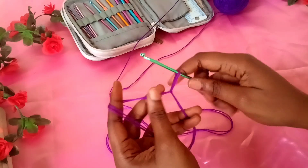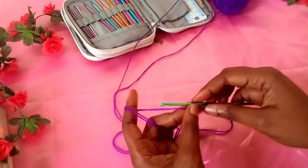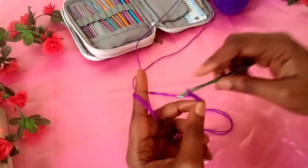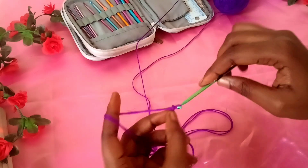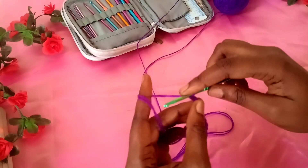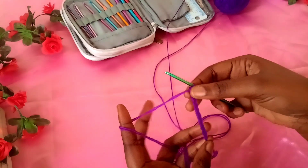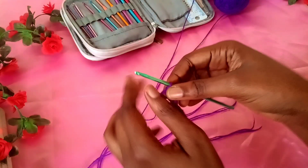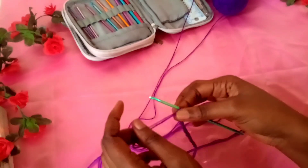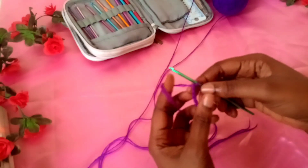After the slip knot, I'm going to chain a length equivalent to two inches — maybe one and a half to two inches. One, two, three, four, five, six, seven, eight, nine, ten. I have something around two inches here. You also want to have an even number of stitches — you can't have 11 — because we're going to be working a particular stitch that requires an even number. So I have 10 stitches here.